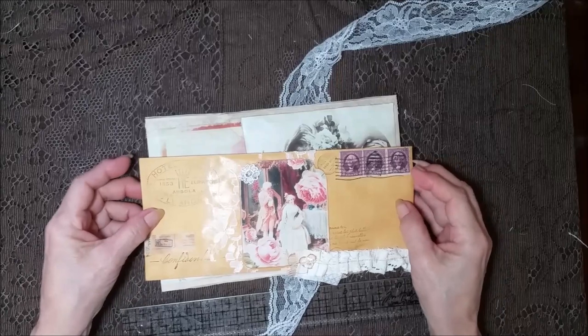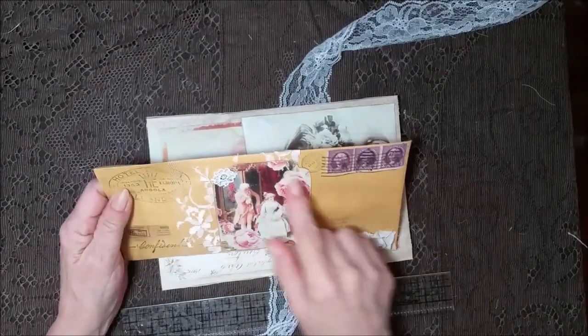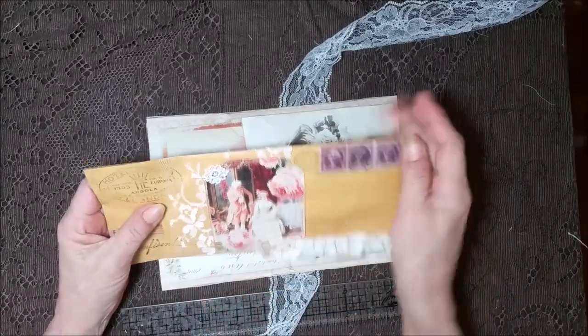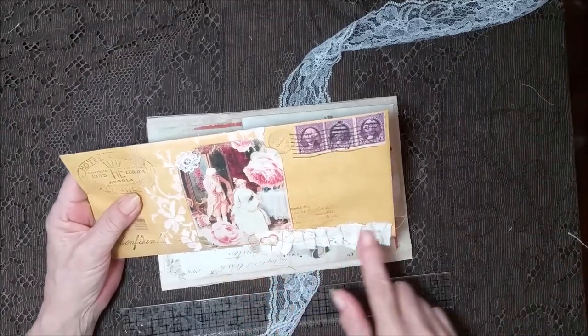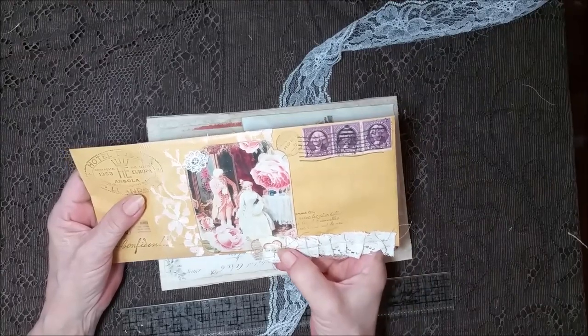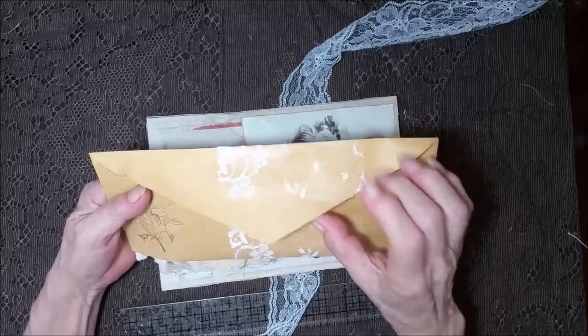That's one of my favorites — I love this color envelope. I did some stamping and put some lace here. These are real stamps. A little piece of lace here with a little image. And then this has got some laces with all different kinds. A little heart image there. I just folded the lace over and did some stamping.